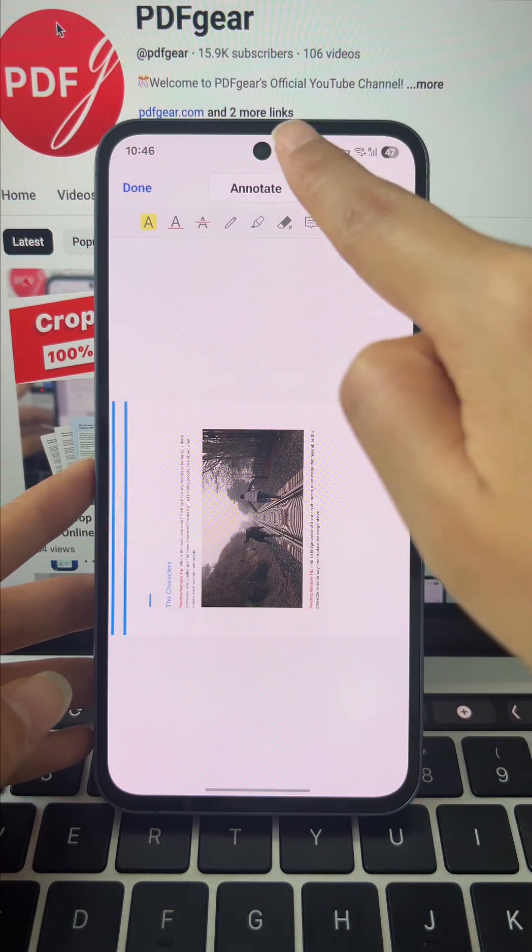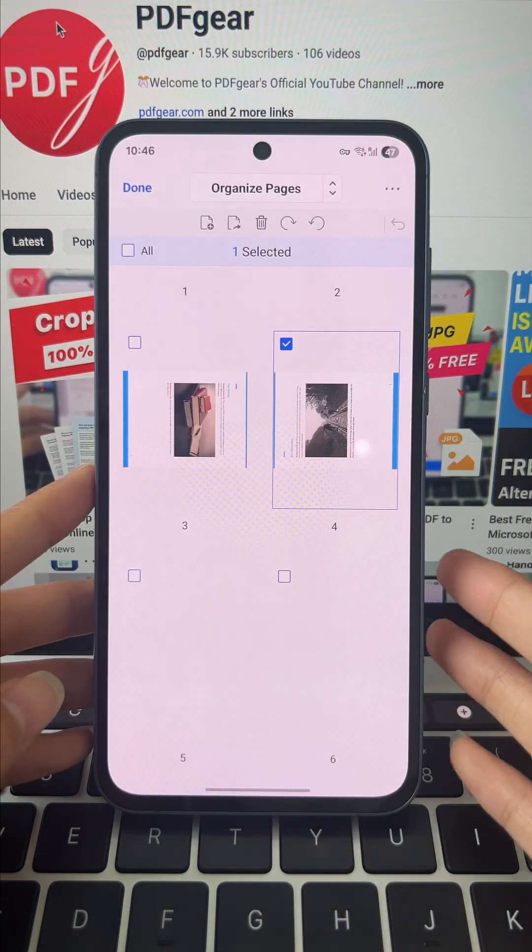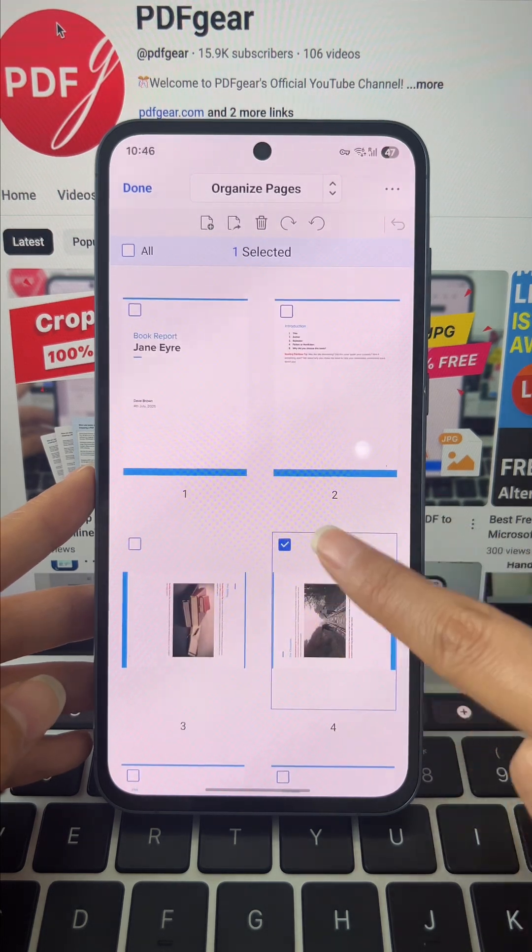Now just hit the Edit button to enter annotate mode. Tap the Annotate button and select the Organize Pages option from the pop-up window.